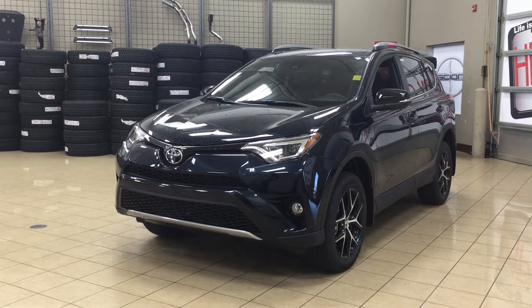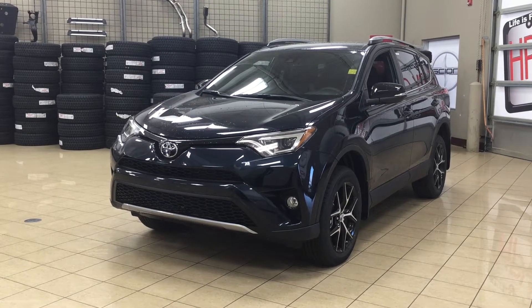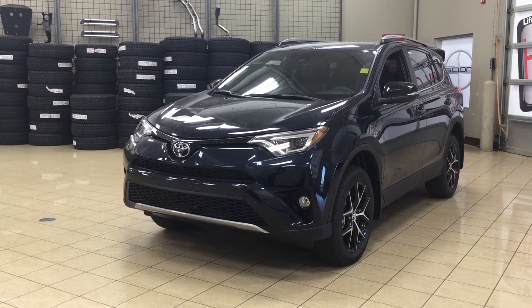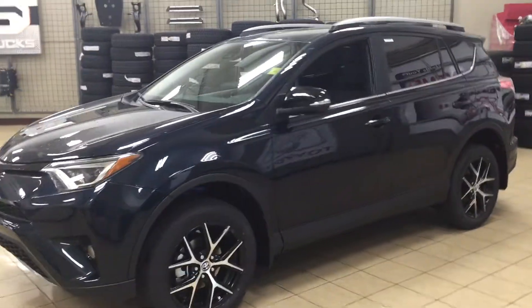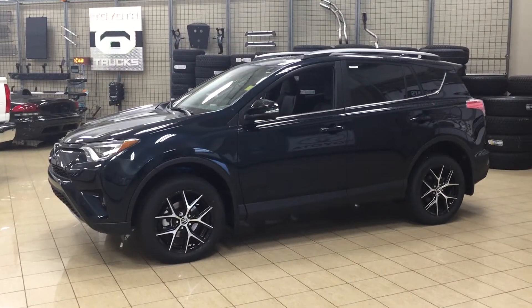Hello folks, welcome to Sherwood Park Toyota, located at 31 Automall Road in Sherwood Park, Alberta, Canada. Today I'm going to be showing you this new Toyota RAV4 SE. The most notable features on the SE are its heated front seats, power moonroof, as well as its blind spot monitoring. I'm going to go through a couple more features on the inside and outside of the vehicle to get you better familiar with this new Toyota RAV4 SE. Let's get started.